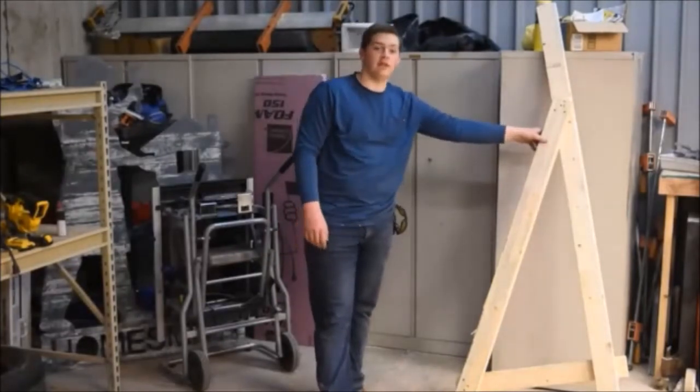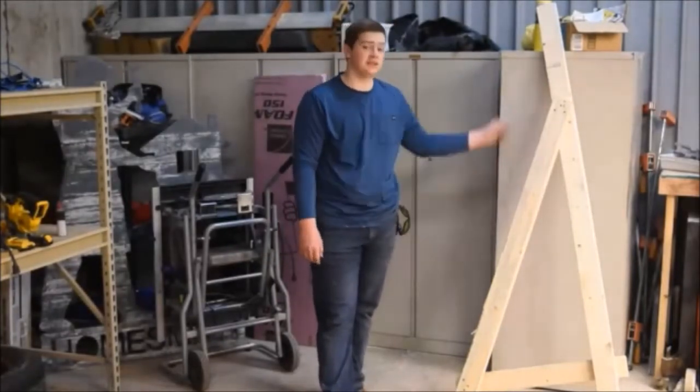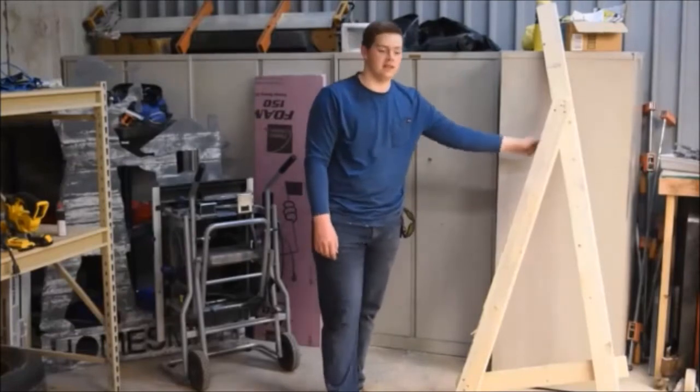Now we've finished the left leg. We've got to do the right leg, which is the same process except mirrored. So let's get to that.